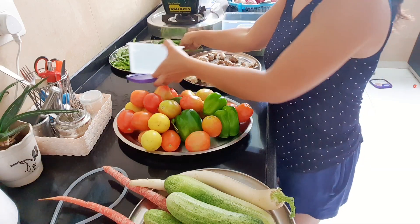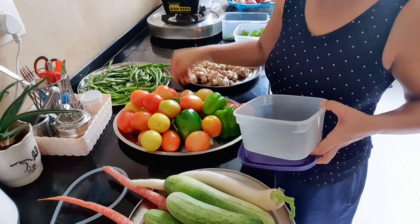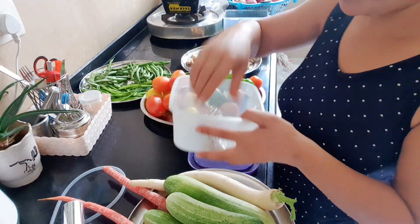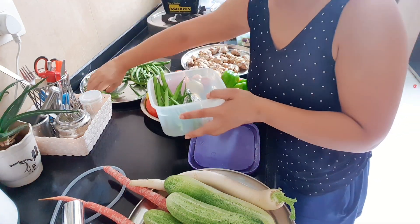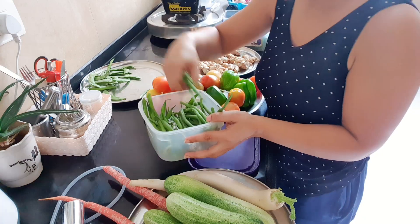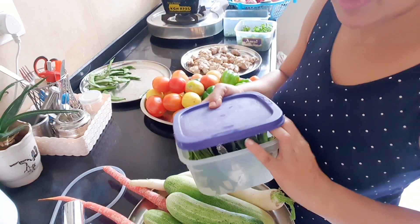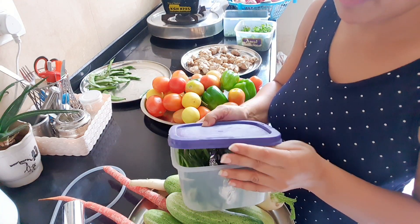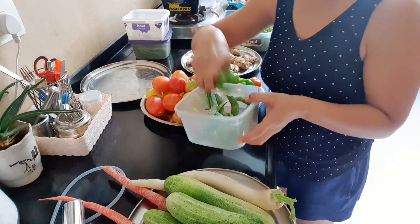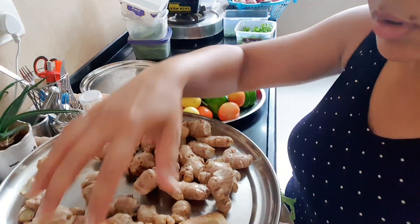Now I will organize them properly in boxes. First I will start with beans — I have 3 kinds of beans. So I will make partitions in this box using aluminum foil. I will cut the foil and place it in the bag to separate them. After washing and drying, I put them fresh into the bag.